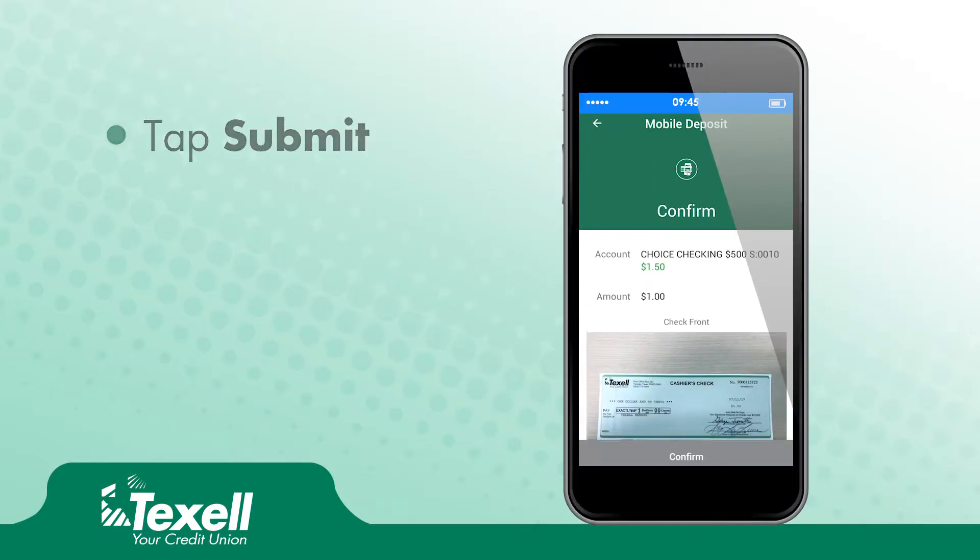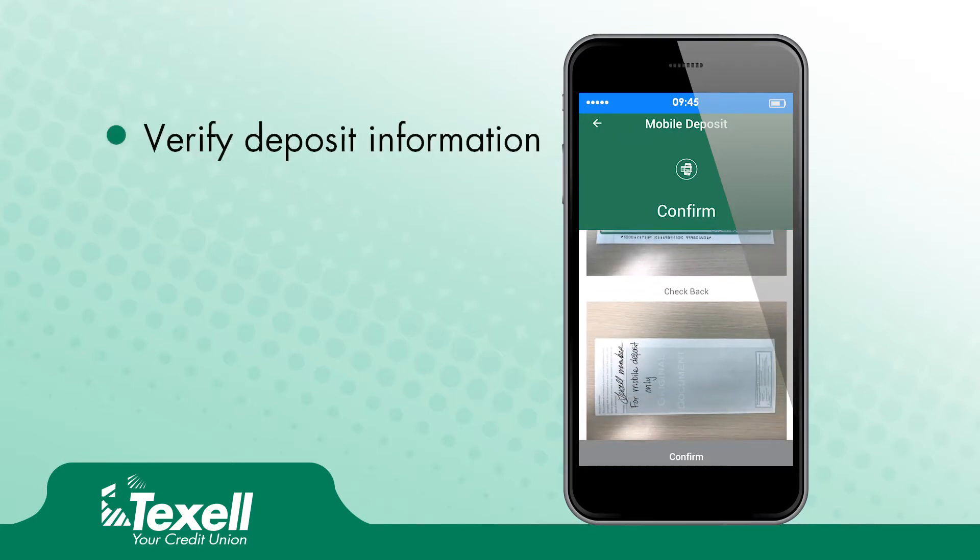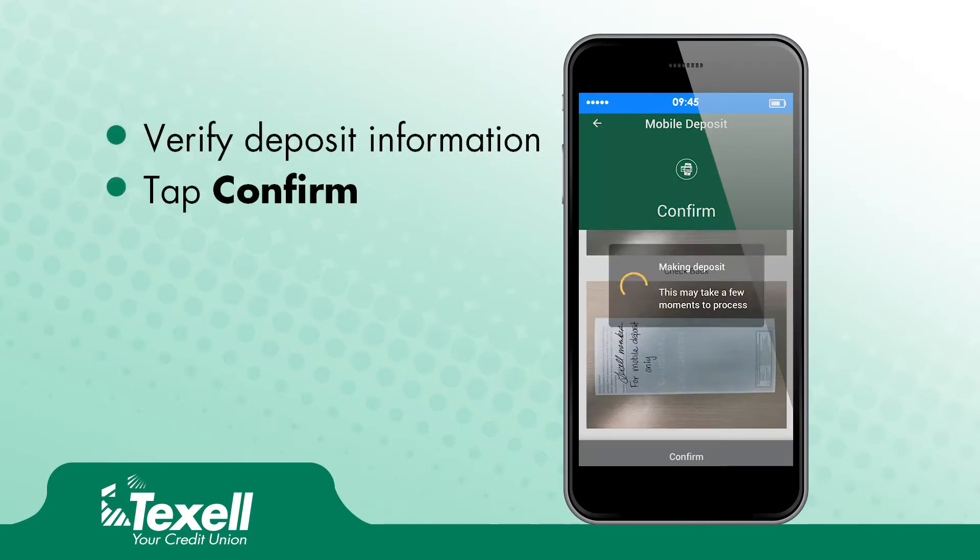Tap Submit. Verify your deposit information, then tap Confirm.